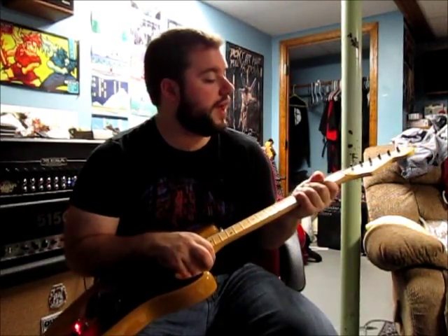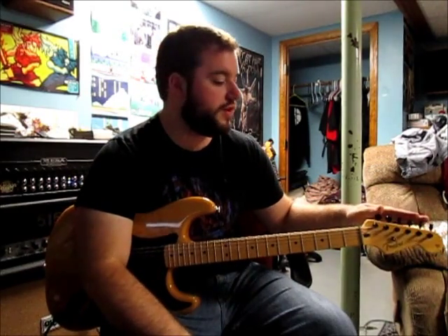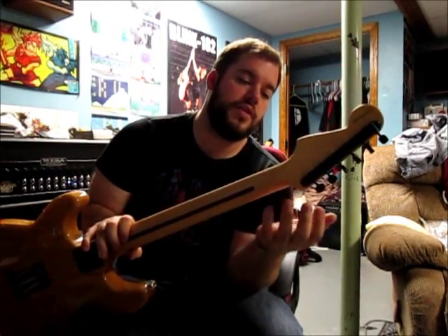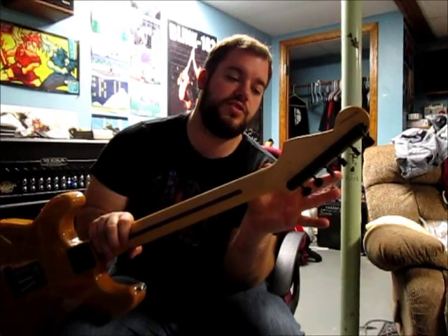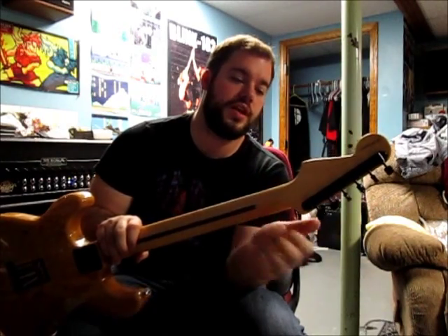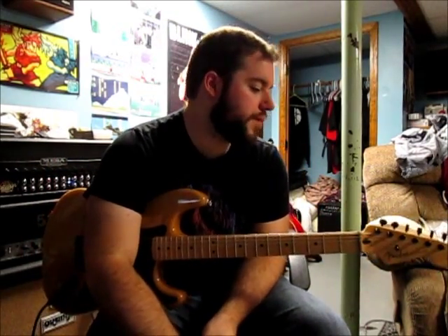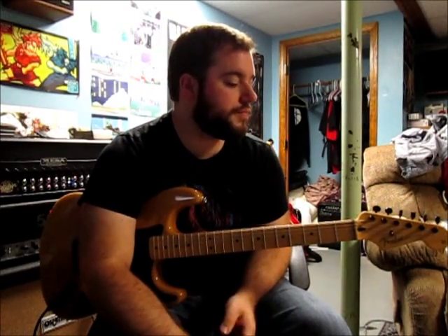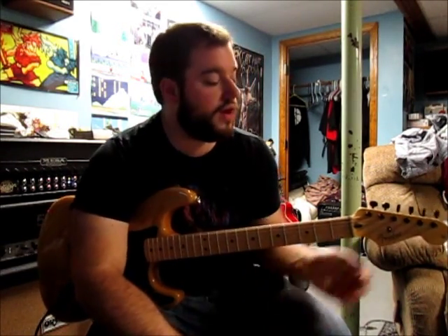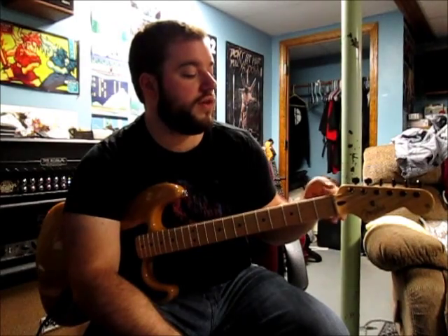This is an actual Fender neck — not a Warmoth or anything like that, which I have used before. I've got Kluson locking tuners on here, which are a vintage style. Some Fender necks use screws in between each tuner to hold them in; some just have two little pins. I used these same tuners on my yellow baritone Strat that I recently sold, and they worked really well, so I went with them again.